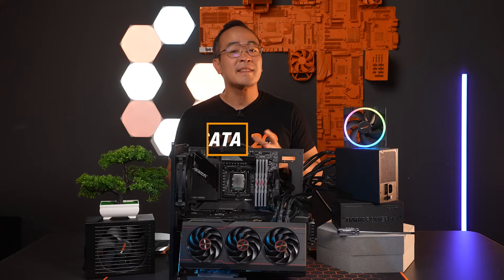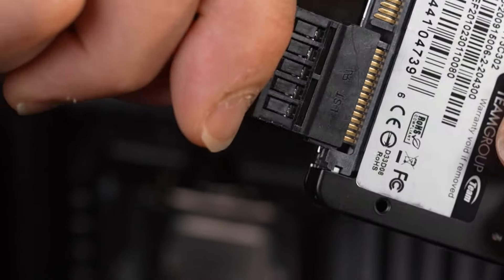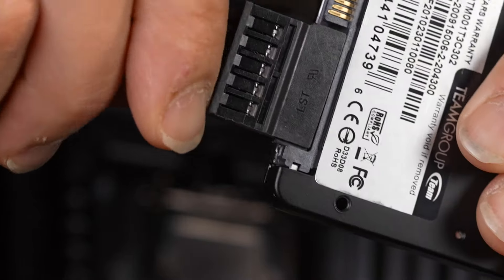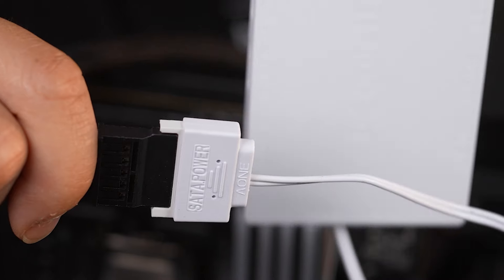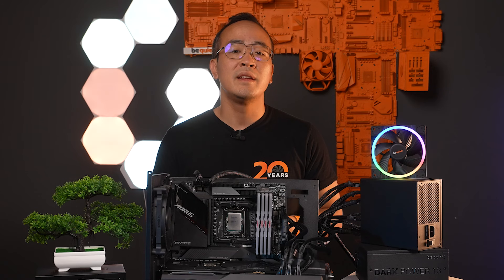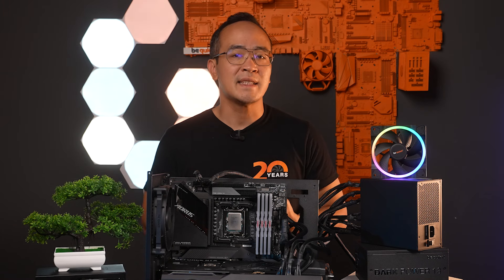SATA power cables. These cables supply power to SATA drives, such as hard drives and optical drives, but they can also be used for other devices like fan hubs or ARGB controllers. They have a total of 15 contacts and can deliver 3 different voltages: 12V, 5V and 3.3V. Modern SATA SSDs have their own voltage converters and only require the 5V line. The 3.3V line is rarely used anymore.